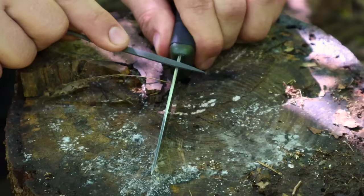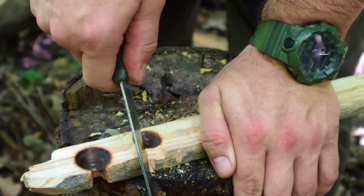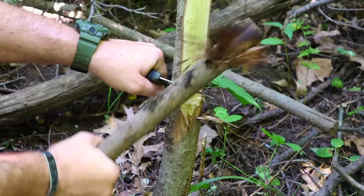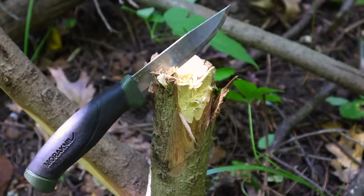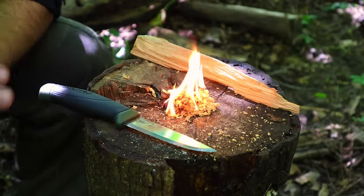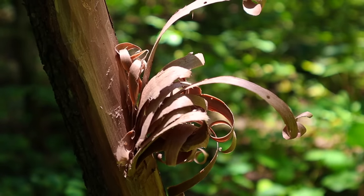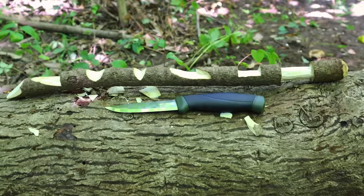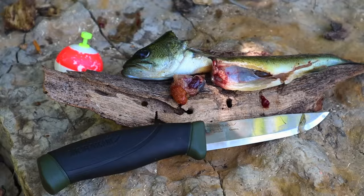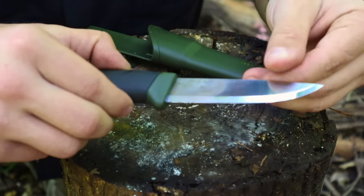Hey guys, welcome back to Range of Survival and Fieldcraft. I'm Andrew, and what I have for you today is an in-depth look at our bushcraft survival knife and some skills. We're going to demonstrate modifications we can make to the knife to make it better for us in the field, some skills for firecraft, woodcraft, as well as harvesting food and processing game out on the landscape.